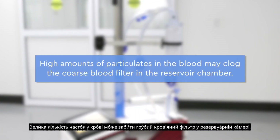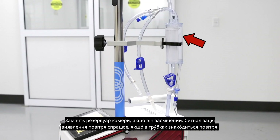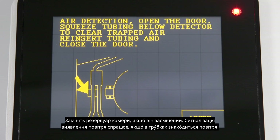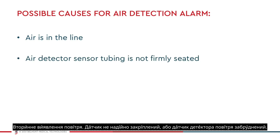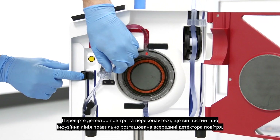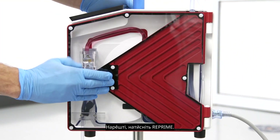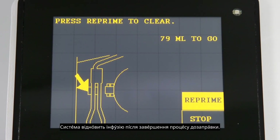High amounts of particulates in the blood may clog the coarse blood filter in the reservoir chamber. Replace the reservoir chamber or disposable if it becomes clogged. The air detection alarm would be triggered if air is in the line, the secondary air detection sensor is not firmly seated, or if the air detector sensor is dirty. First, open the door to silence the alarm. Squeeze the tubing directly below the air detector to clear any trapped air out of the sensor. Check the air detector and make sure that it is clean and the infuse line is properly seated inside the air detector. Finally, press reprime. The system will resume infusion when the repriming process is complete.